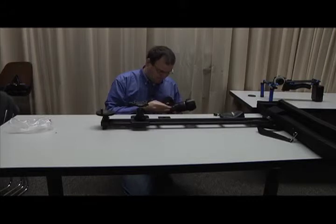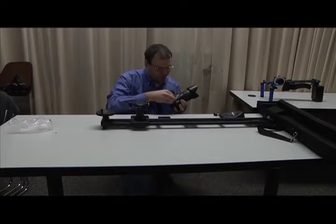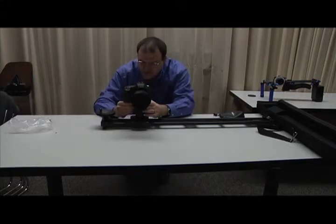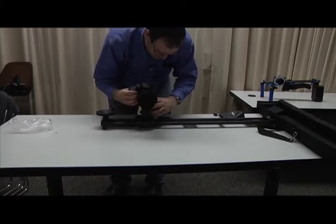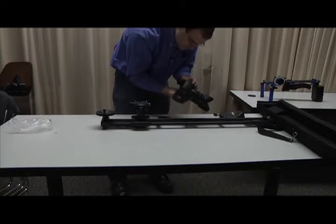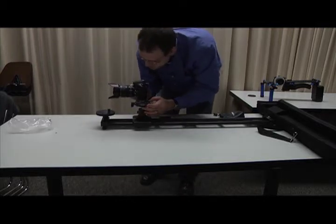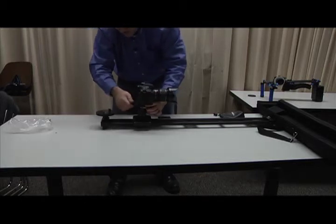We'll add the plate and slide our camera on from the back. Depending on how you adjust your plate, we're going to run into a problem of the lock for the plate running into the camera body, so we might have to get a little more creative in how we assemble this plate. We'll put it sideways. Now I don't have a problem with locking this up — it doesn't run into anything.